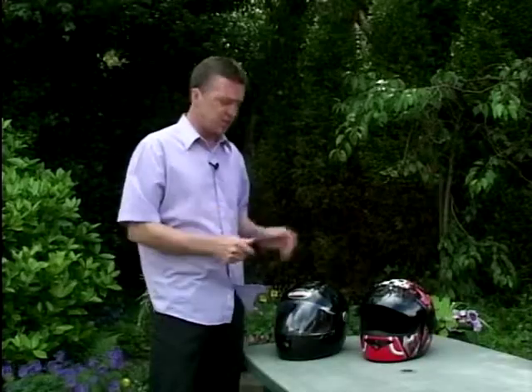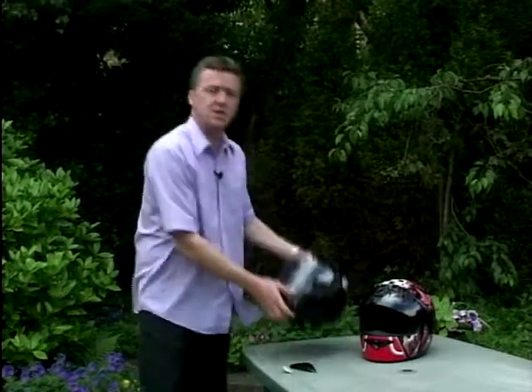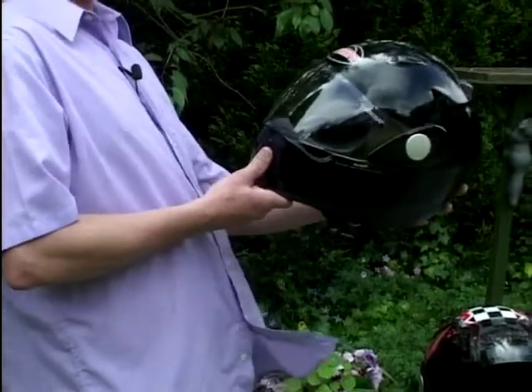The thing that makes these helmets special and unique is that they can actually claim to be the lightest helmets in the world. They're lighter than your Arai, Shoei, AGV and all that, and I'm speaking from experience because I've been wearing one of these and you can tell the difference — they only weigh 1,340 grams.